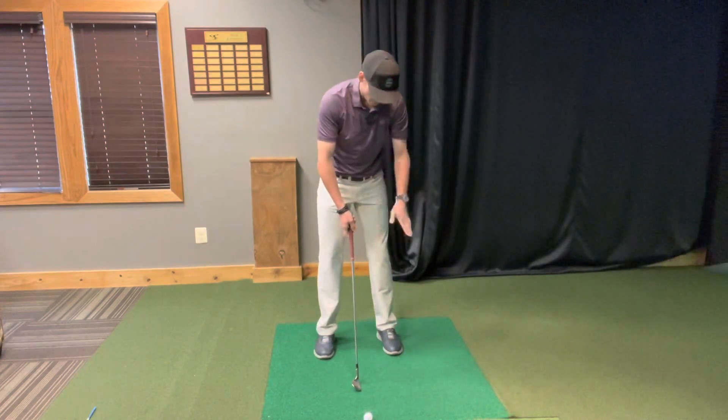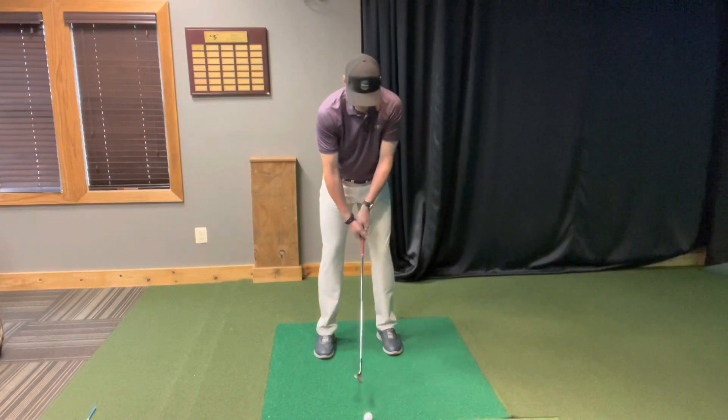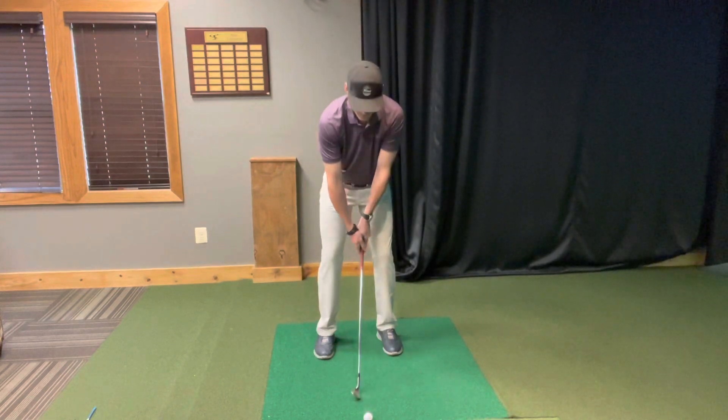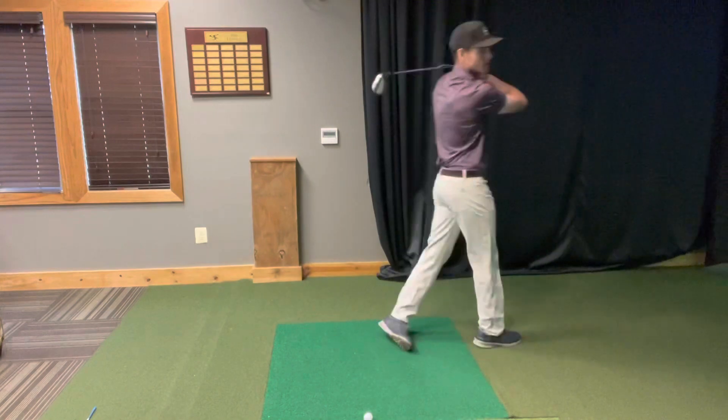All that it's doing is getting the weight over onto the left side. What we're going to do is swing back, swing through, and in my follow-through it's going to be a little bit different. Normal backswing, normal swing — step.